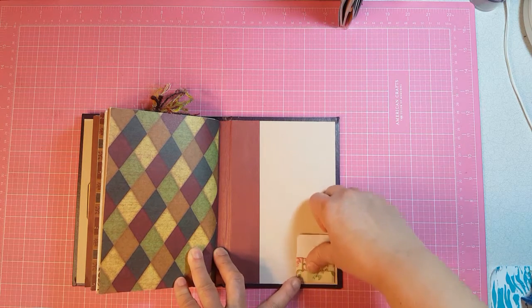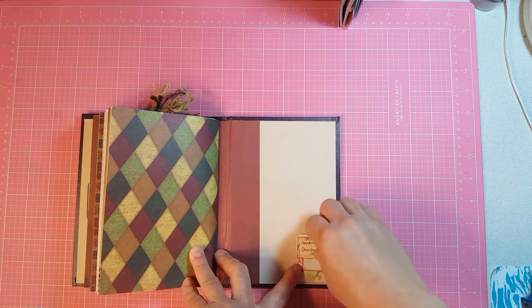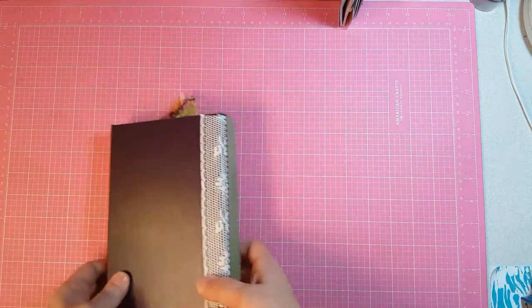Inside I just put 'Handmade by Sherilyn's Custom Journals' so they can see where it came from. And that is the end of this journal.